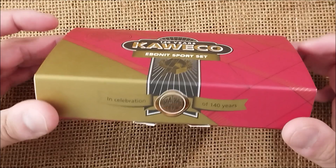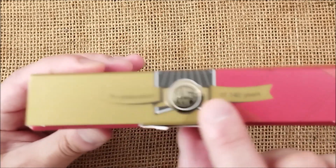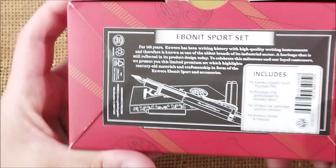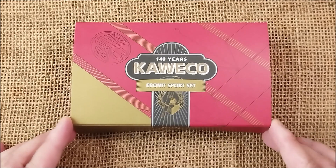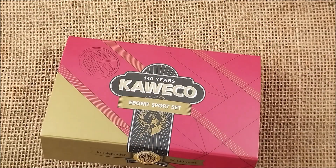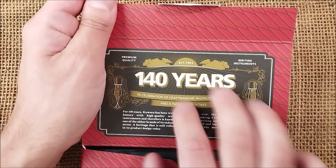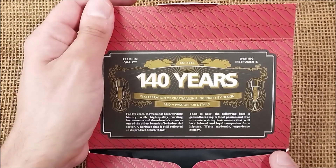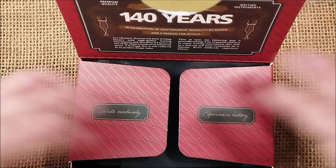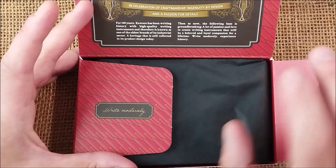The pen comes inside a light cardboard box. It says 'In celebration of 140 years' and has some text about the pen. It has quite a vintage look to it. It is a limited edition, although I'm not sure how many units were made. It also says 'Premium quality writing instrument, established in 1883.' It's a very interesting box with a really old vintage look, and I like that.